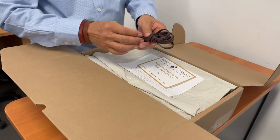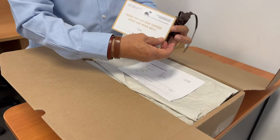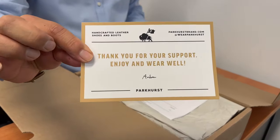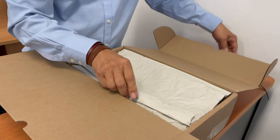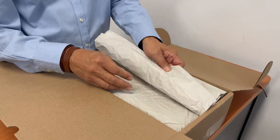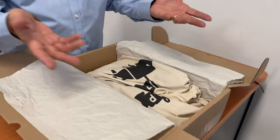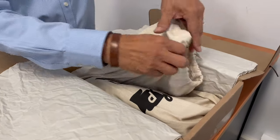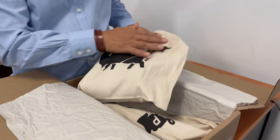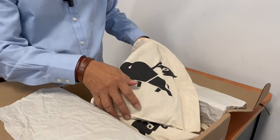As usual, a spare set of laces — I'm assuming there are laces in the boot. A thank you card from Andrew and the shipping information. New tissue paper to protect the boots, which are protected by a boot bag anyway. It's good to see that Andrew's gone back to the old Parkhurst boot bag rather than the unbranded ones I've had in the last couple of boots.